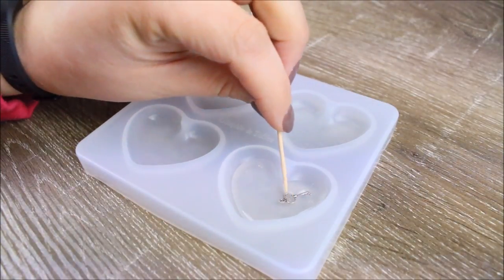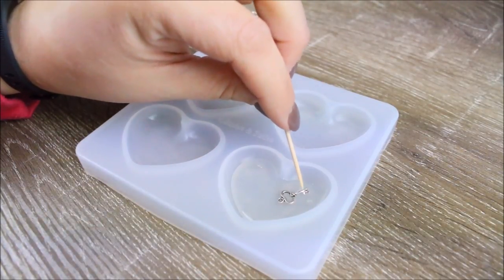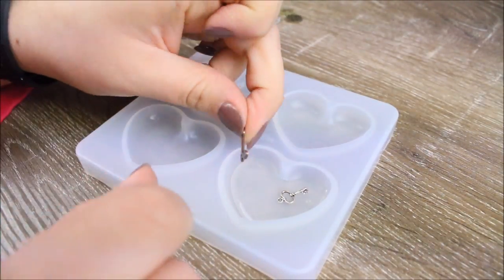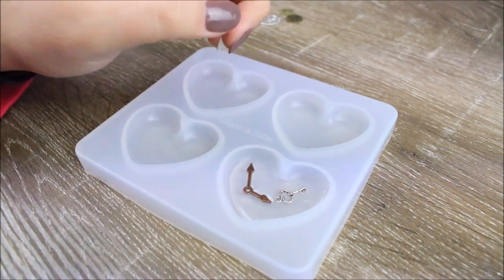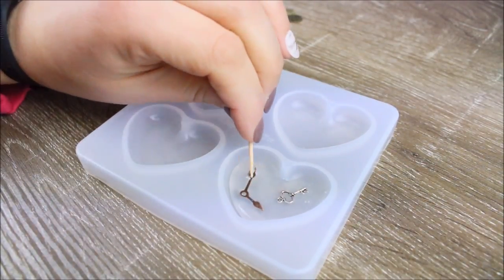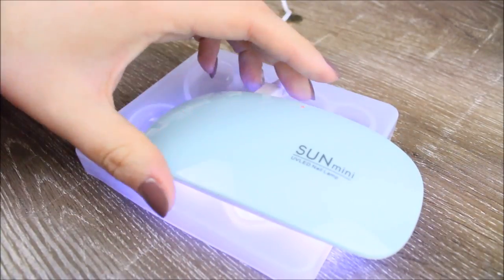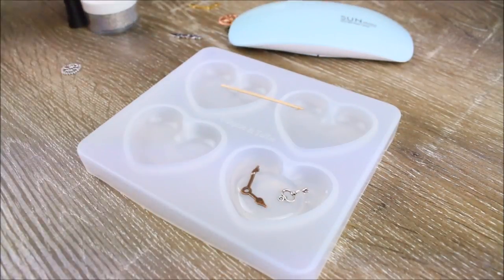I started by adding some clear UV resin — the thin type — to the bottom of my mould and using a little toothpick just to spread that around evenly. Now I'm going to start embedding my little charms, starting with a little key charm that I placed in the mould first. I'm using a toothpick to make sure all my little trinkets are covered by the UV resin, and then I'm going to set each layer with my UV light. Being a UV resin, you do need UV light to set it — whether it's a UV torch, a UV lamp, or just using the good old sun.